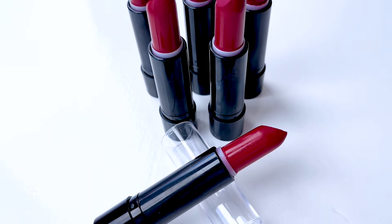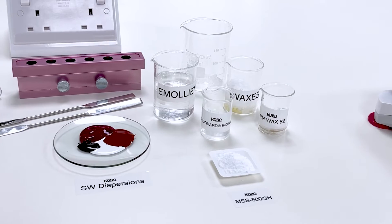Welcome to Kobo Products' YouTube channel. Today we're going to show you how to make a lipstick.